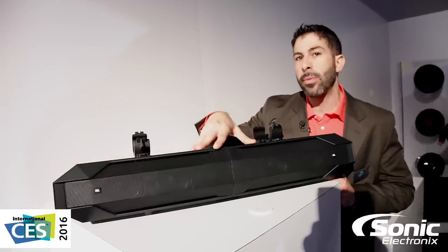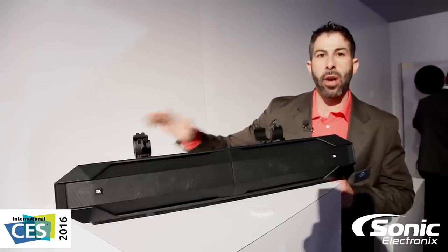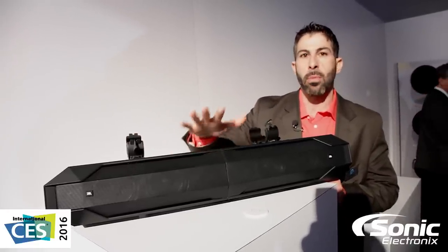This particular unit is powered and it uses Bluetooth. So take your phone, put your favorite playlist on, stream your music, shove it in the glove box so it doesn't get dirty, doesn't get wet, doesn't get muddy, and you stream right to it.